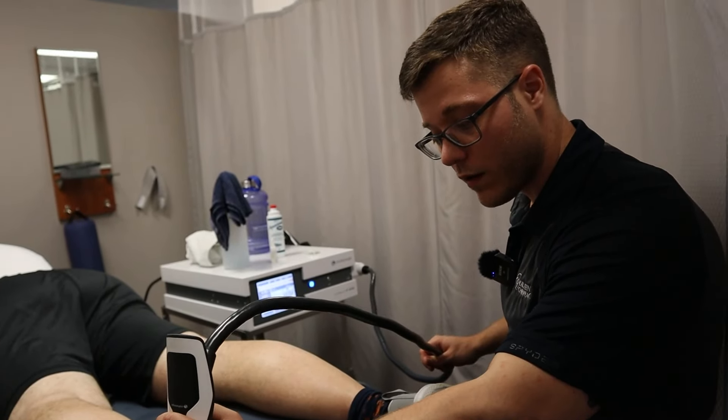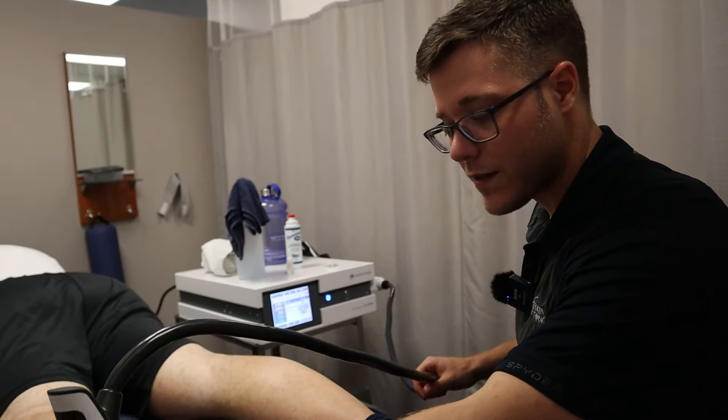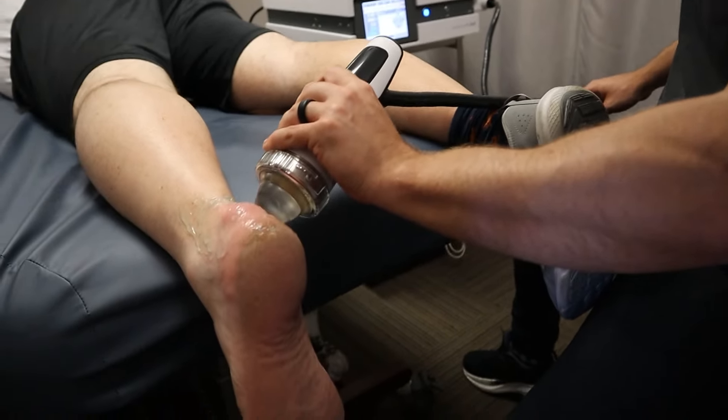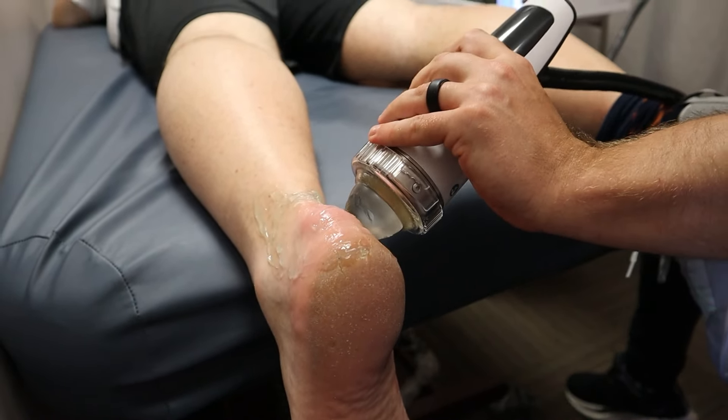You know, starting to sweat because it's really hitting them. You don't need it that high. It's not a no pain, no gain situation. We just need you to feel a little uncomfortable to make sure it's working.